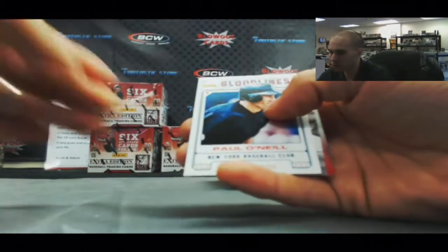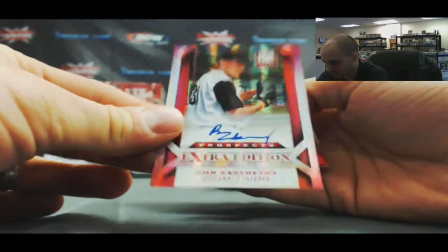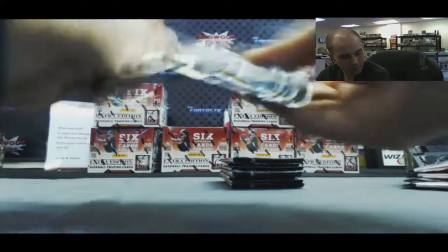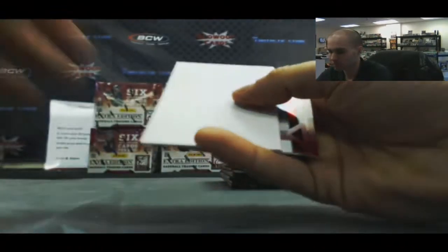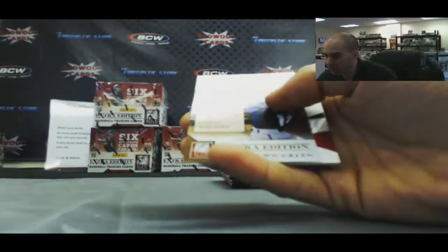Paul O'Neal Bloodlines insert. And a Rob Zastrinski, that one is number 2690. There's a Jose Abreu card in there too — base card. An Extra Edition Sean Green Historic Picks insert.